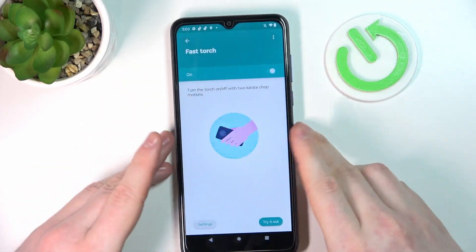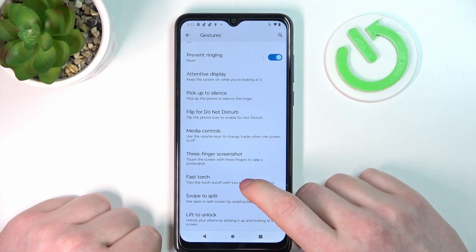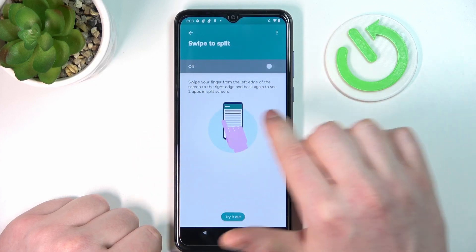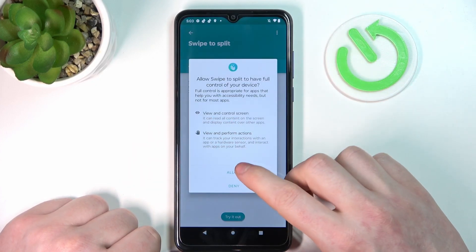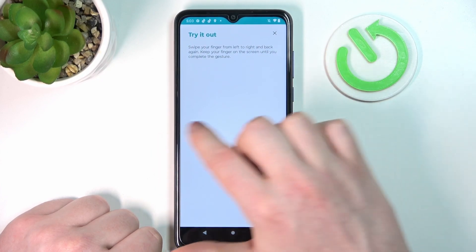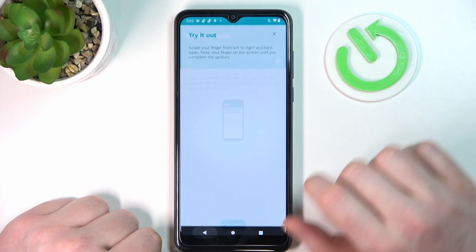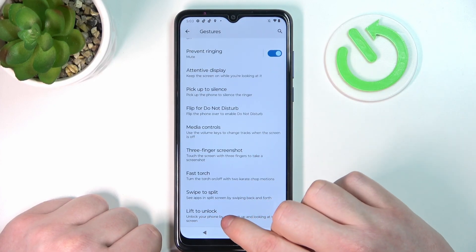Swipe to Split — if you perform a swipe like that, you'll be able to split your screen in half so you can have one app on the bottom and another on the top. Let's try it out — it looks like this and as you can see it works fine.